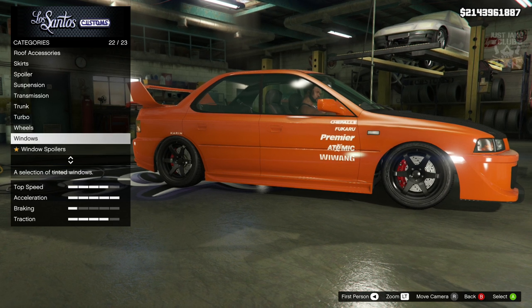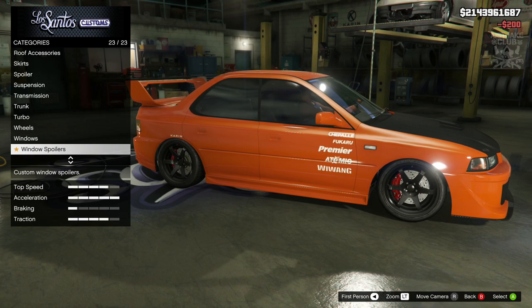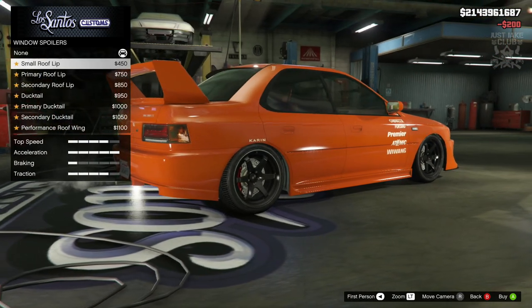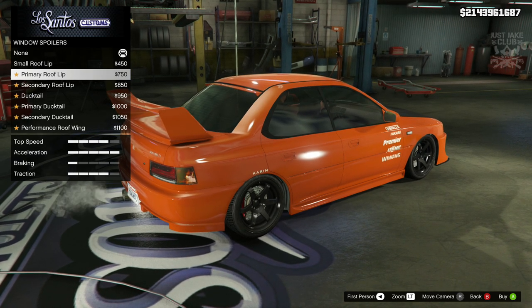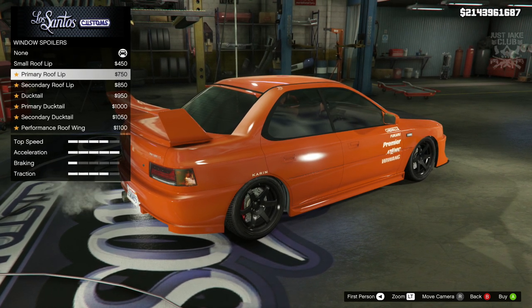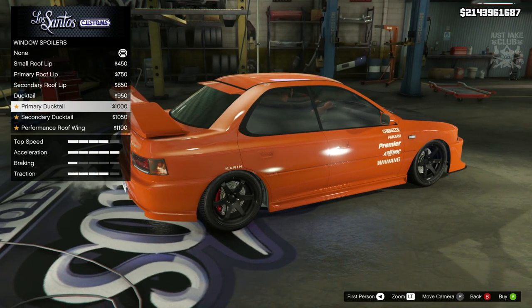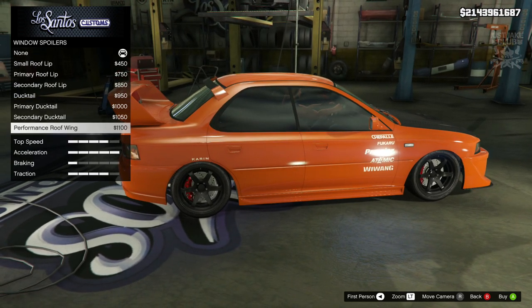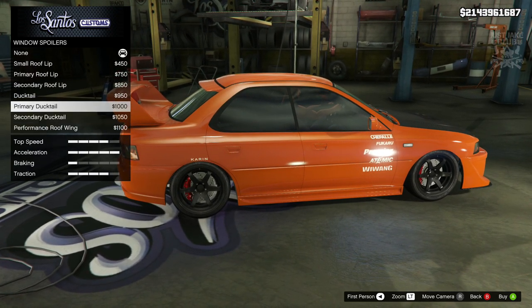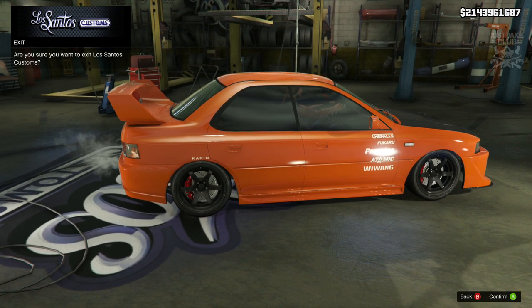I was about to say to finish off this build, but there's an extra option which I've just clocked. So we are going to go to the windows first of all and change them to light smoke. Then we're going to go to the window spoiler and see what's up here. So we get an extra bit at the back as well. Why are they giving us loads of options to have different spoilers - we could essentially have three spoilers on this car. I was expecting something a little bit different but it is what it is. I'm just going to leave it how it is.